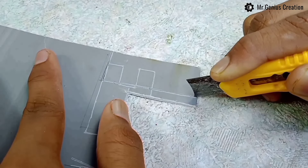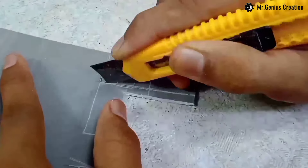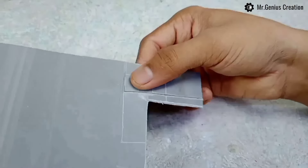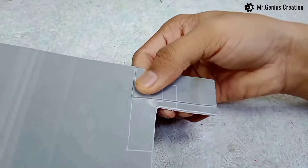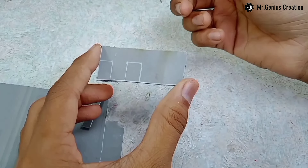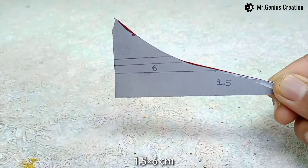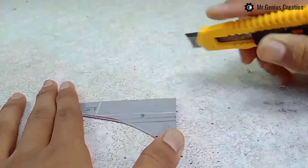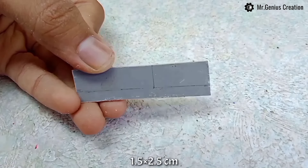To cut this piece nicely, make multiple scratches over and over, the way I am going to cut this piece.